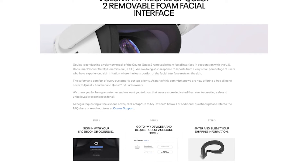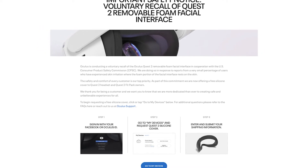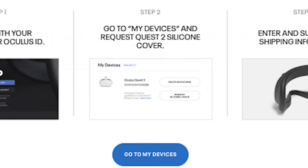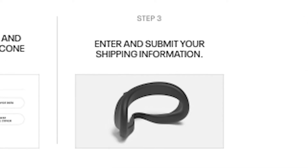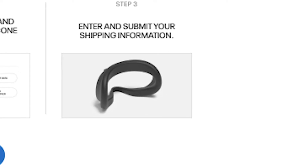To receive a replacement face cover, head to the official Oculus website and log into your account using your Oculus ID or Facebook. Next, head to the My Devices tab to request a Quest 2 silicone cover. From here, it's just a matter of supplying your shipping information and submitting your request.